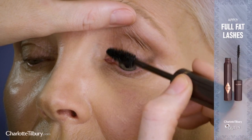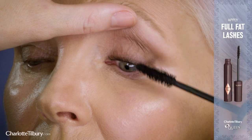Finish your eye look with my Full Fat Lashes Mascara. It curls, separates, adds volume, length and drama all in one. Use the tapered endpoint of the brush to define the tiny lower lashes.